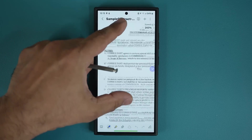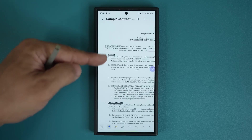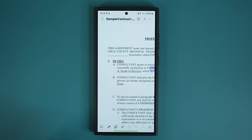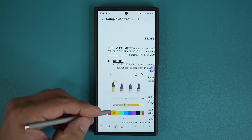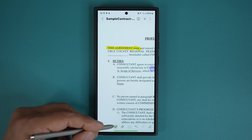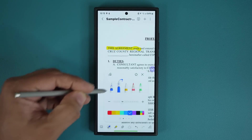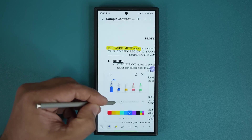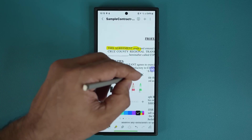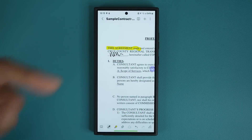I have a bunch of files in my Downloads folder — I'm going to use this sample contract as an example. I tap on it, say done, and that imports the PDF into Samsung Notes. I can zoom in and zoom out. If you want to annotate the document, tap one of the annotation tools, pick a color and size, and you can start to annotate. If you want to fill something in, just pick a pen, adjust the size and color.